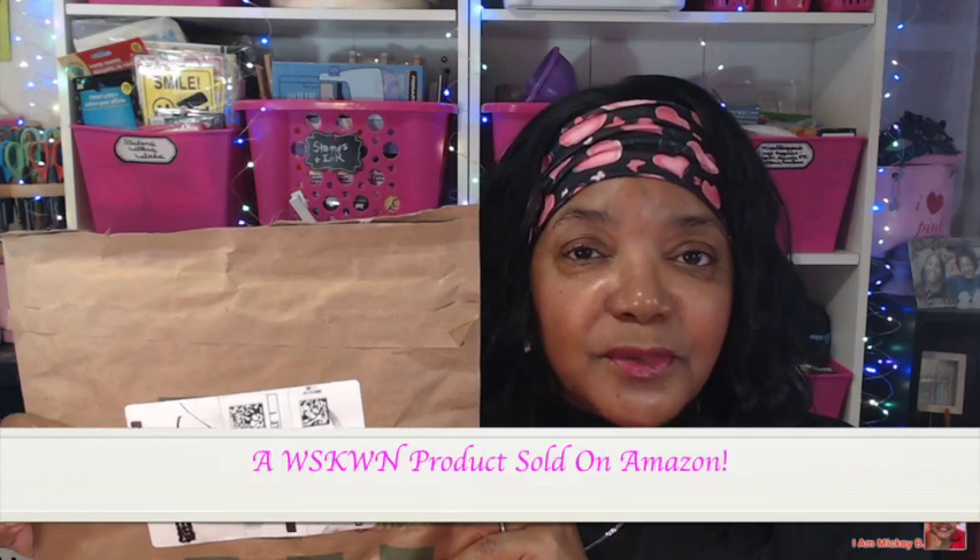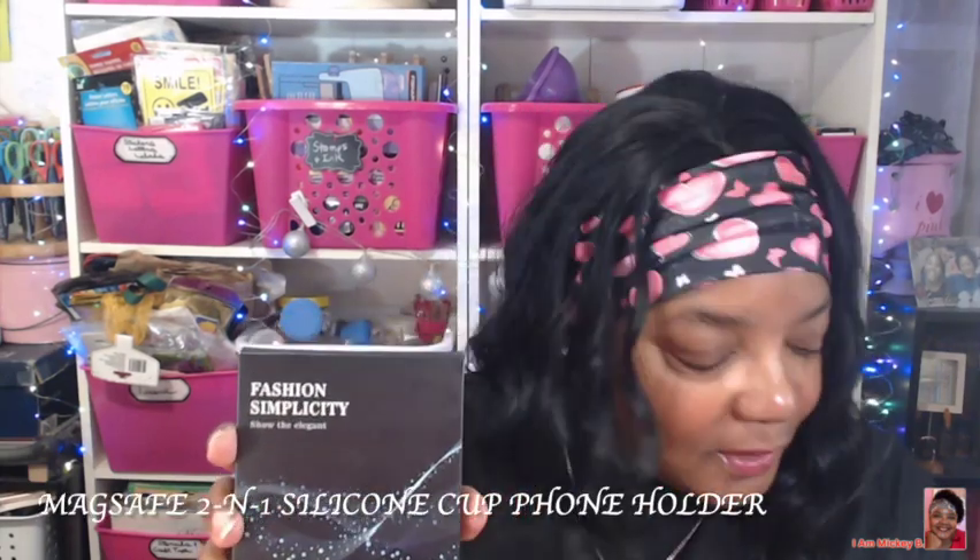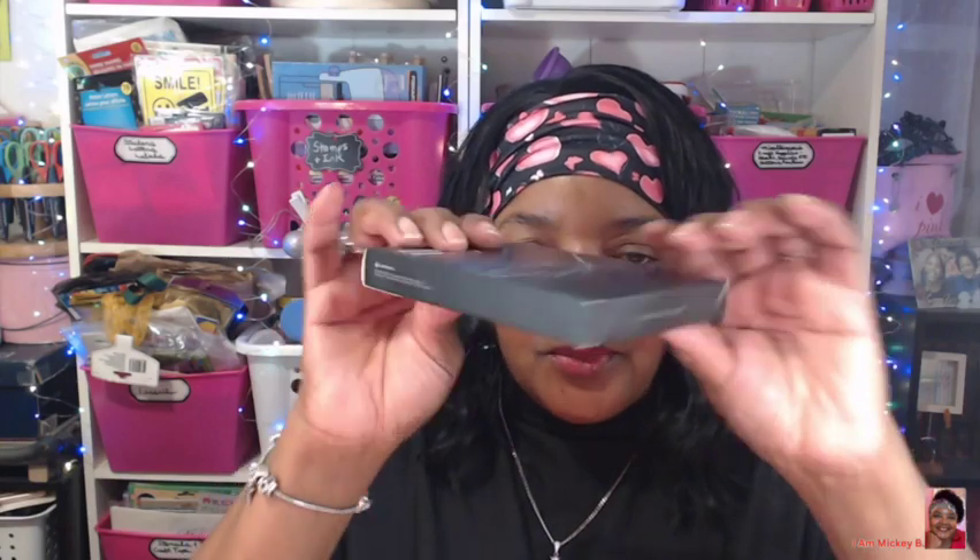I like to share how I received the product. I've already opened it to make the video go quicker, but I received it the same way as the other one — in a nice sealed brown envelope. It's an Amazon product, so it comes very quickly, always packaged securely with never any damage. Inside the envelope is the product, the standard Amazon receipt, and here is the box, which looks just like the other one. This one they're calling a MagSafe 2-in-1 silicone cup phone holder.